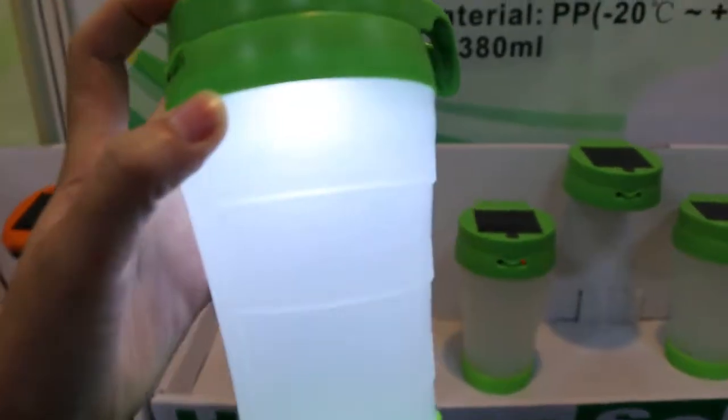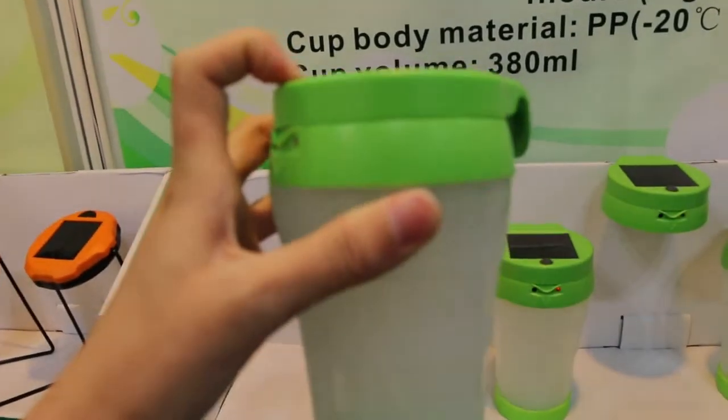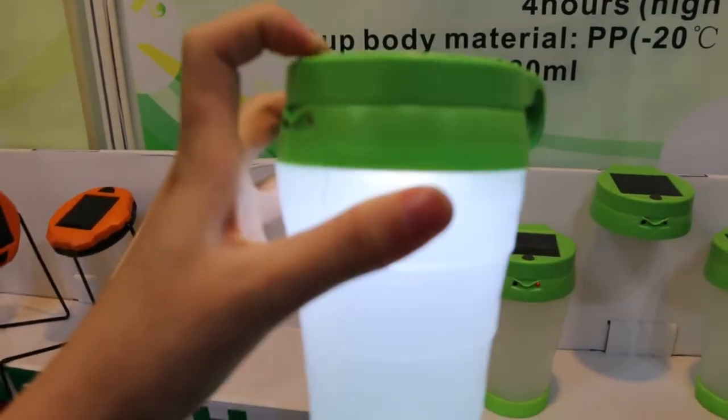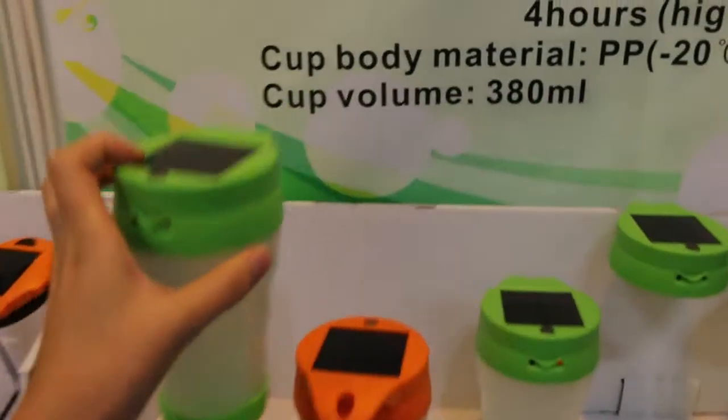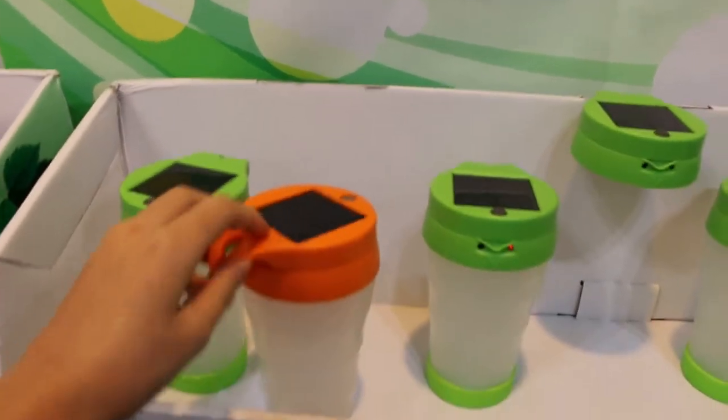It can keep water inside so you can drink from it. The lighting has 0.2 wattage and 0.4 wattage options — it is brighter and brighter. We have orange and green color for you to choose.